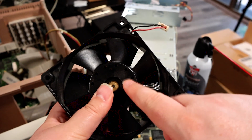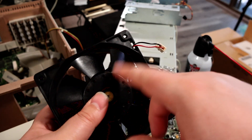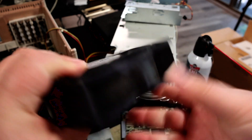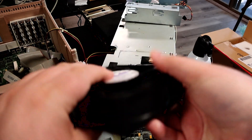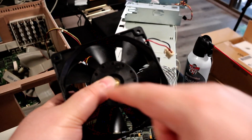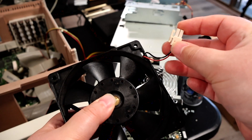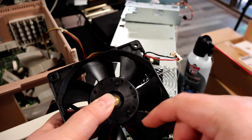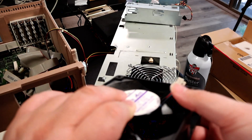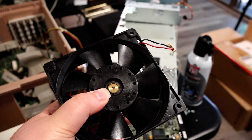I've got the fan cleaned out here with some canned air and a damp cloth, looking pretty clean now. When I blitz these with canned air, I always hold them stationary because it's not good for the fan, and also if the fan is spinning it can induce a current on the line. So whenever you clean these out, make sure that you're not causing them to spin.